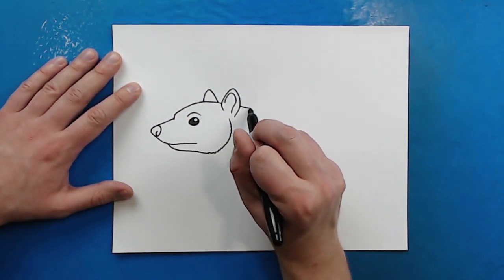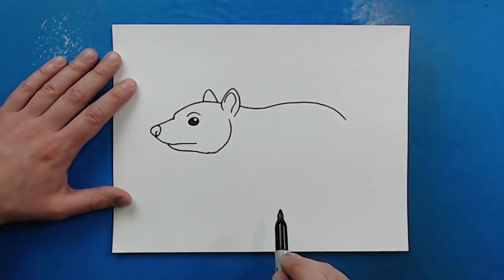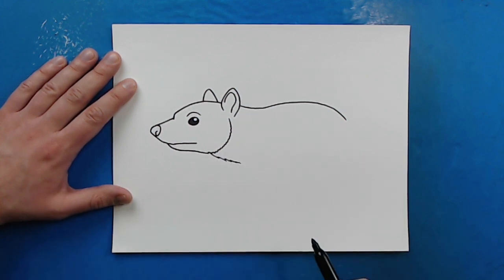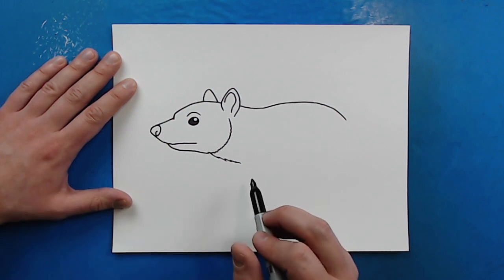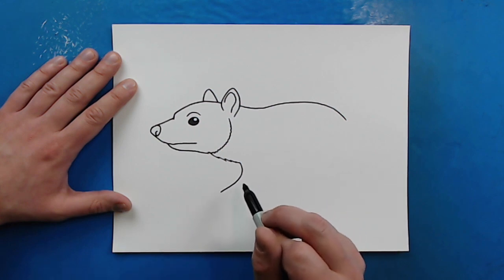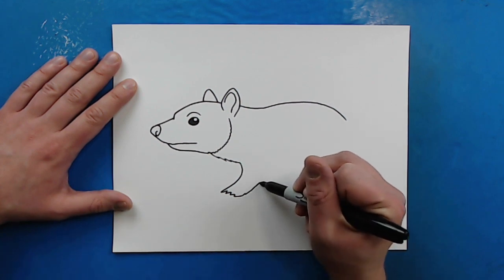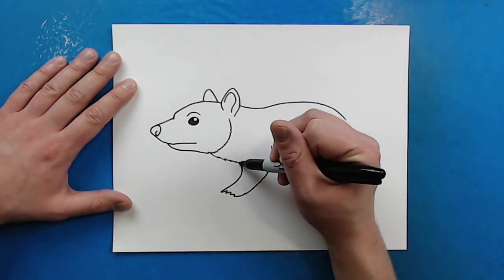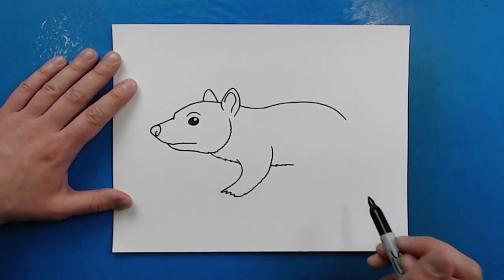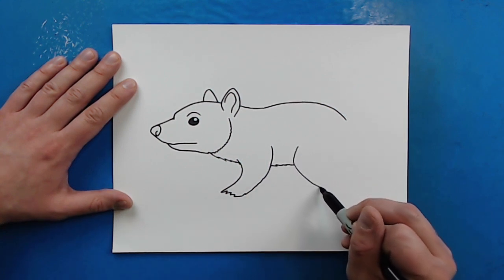Then starting up here, I'm going to draw a line that just kind of goes out, curves up a little bit for the back, and then comes down. And then I'm going to make a little bit of a shaggy line down there to make it look kind of furry. And then I'm going to make a line that curves like this, put a couple little zigzag lines, and then curve this one back around. Then I'm going to make a couple more zigzag lines.